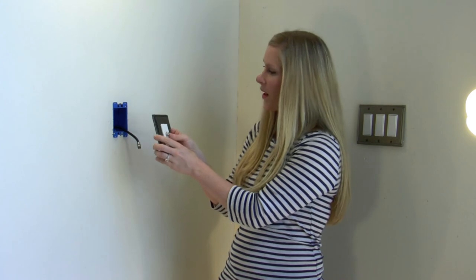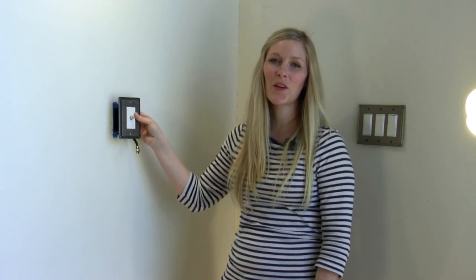simply attach the switch plate cover and install it in the wall. And that's how you set up your cable switch plate cover.